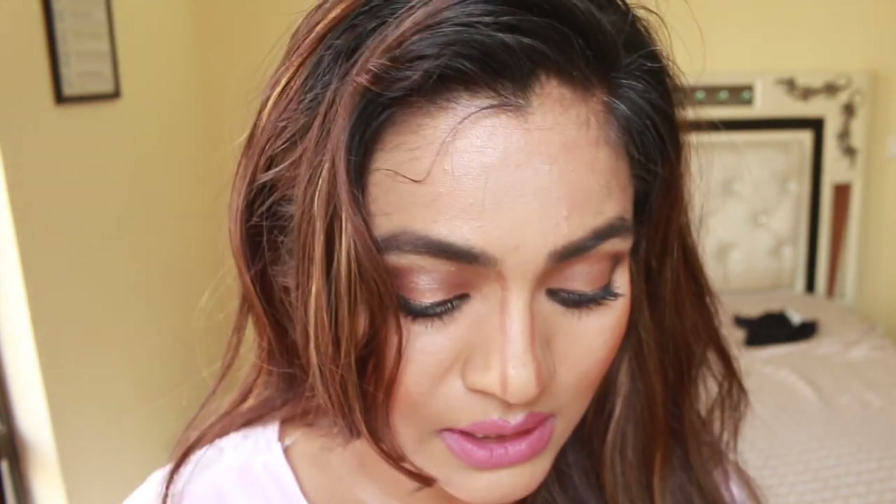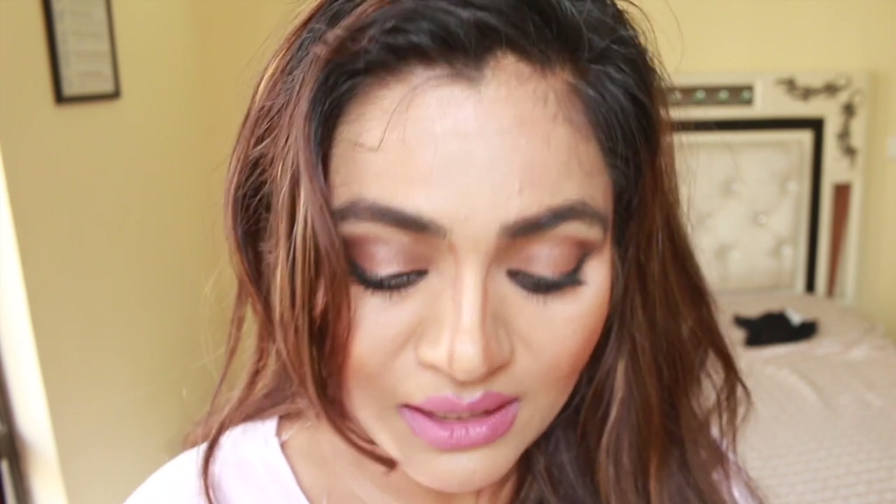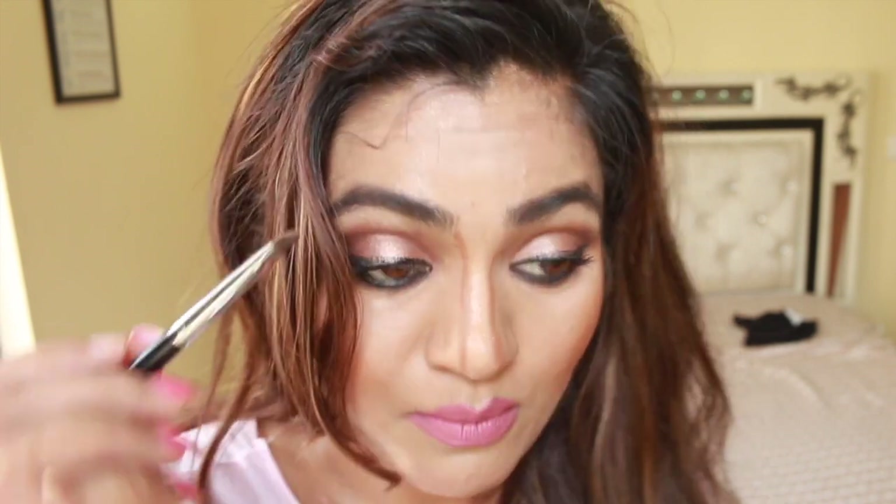Can you see it? Should I lighten it up a little so you can see it more? Now I'm going to do the blending part with the same brush.